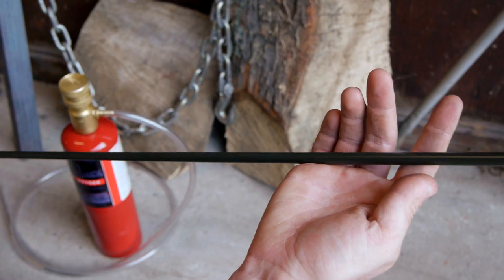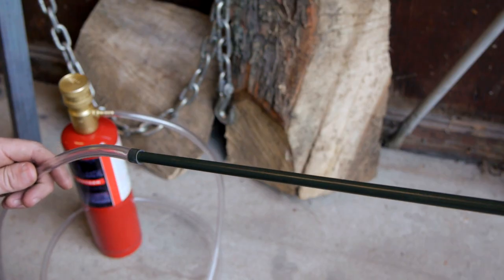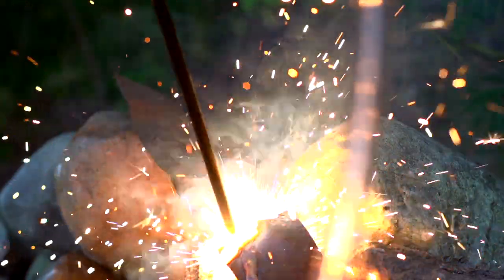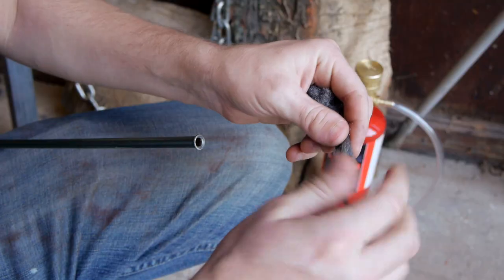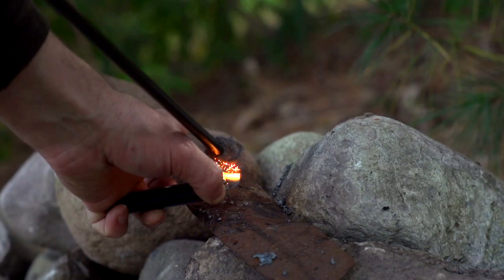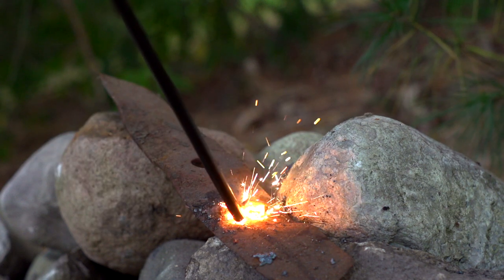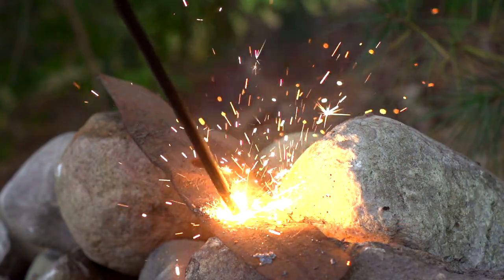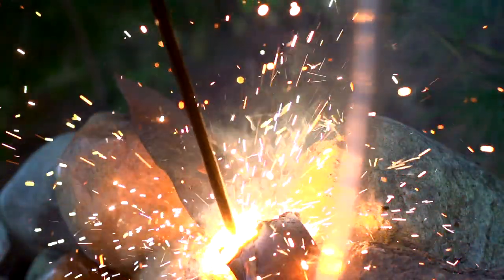Thermic lances usually require a secondary oxyacetylene torch just to get them started, but using my previously acquired knowledge I realized they could just as easily be ignited with another source of burning iron, which brings me back to the steel wool. With a small amount in the end of my brake line, the wool can be ignited easily, and if I slowly turn on the oxygen while it's still smoldering it becomes more than hot enough to ignite the lance. At this point with the oxygen flowing, the brake line burns from the end like an ultra hot sparkler and can be used to cut through just about anything.